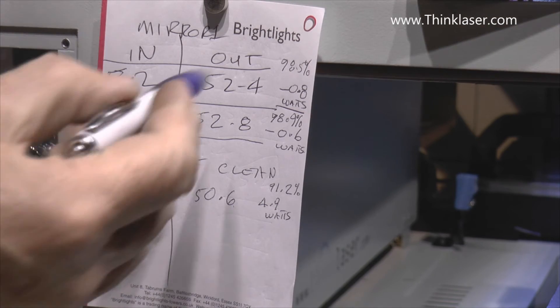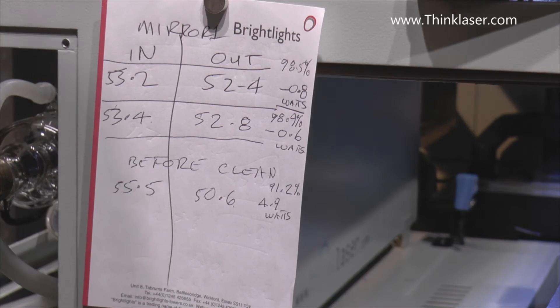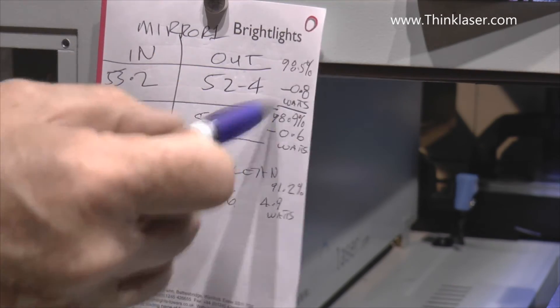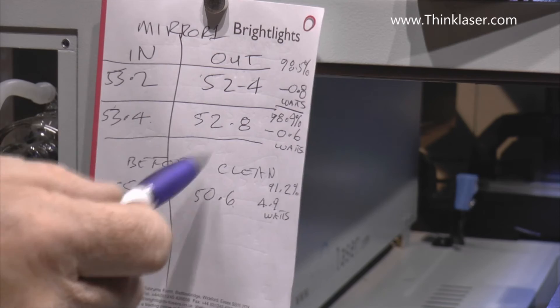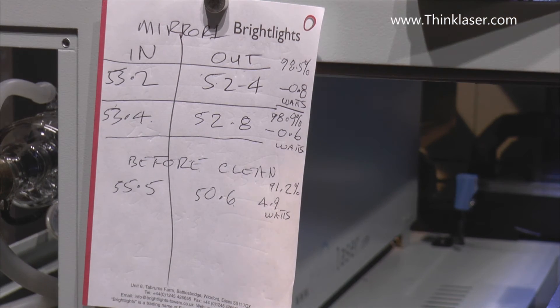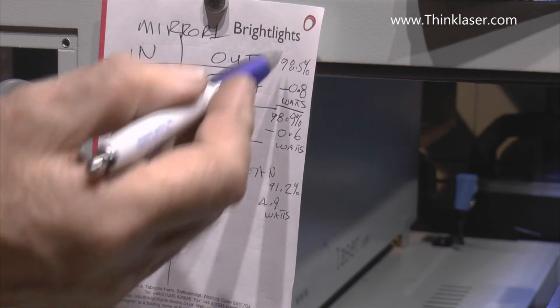Of course we haven't got an exact measurement system here so it may be a little bit out, but the point is it's in the right ballpark now - and before it wasn't. The only difference we've had is we've cleaned the mirror. To be honest I didn't know what I was expecting to find - I'm here demonstrating and talking about mirrors. This is the first time I've seen it for myself, and here's how we'd go about trying to rectify the problem.